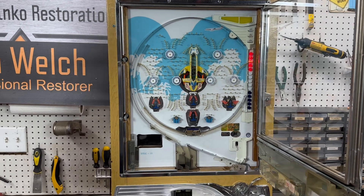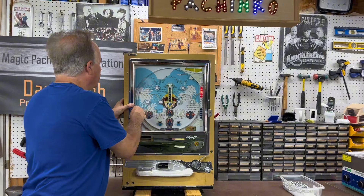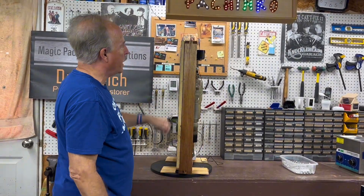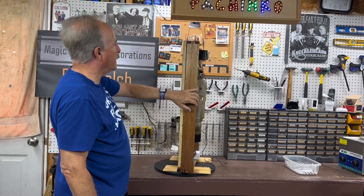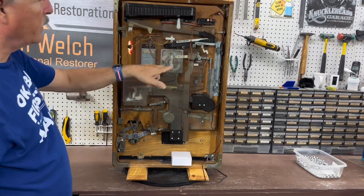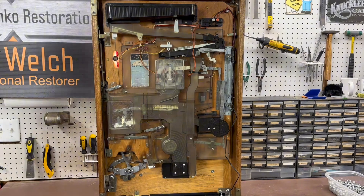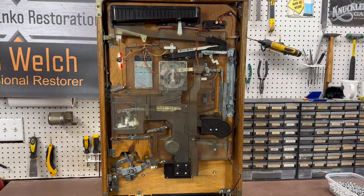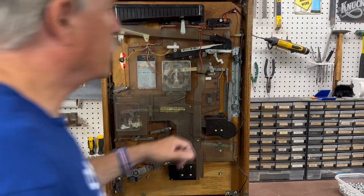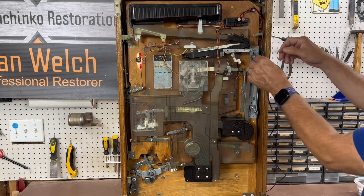Let me swing this around to show you the back. I always take these cabinets down and sand them smooth — this is beautiful red mahogany with polyurethane. There's your ball-out light, and the other two lights are in the jackpot chamber. All of the wiring gets taken care of; I put a 12-volt system on it, so this is plugged into a 12-volt wall wart — you just plug it in.